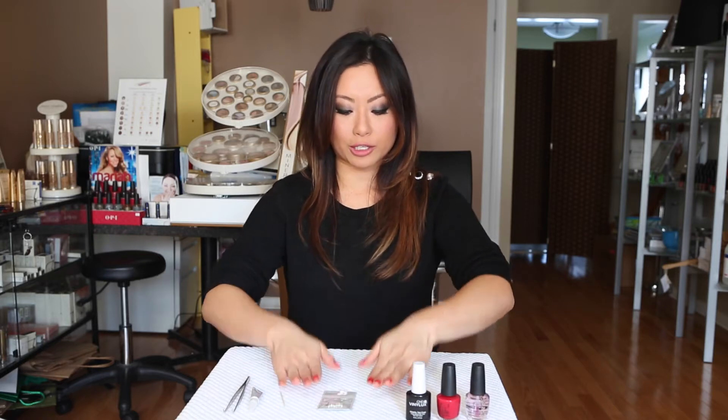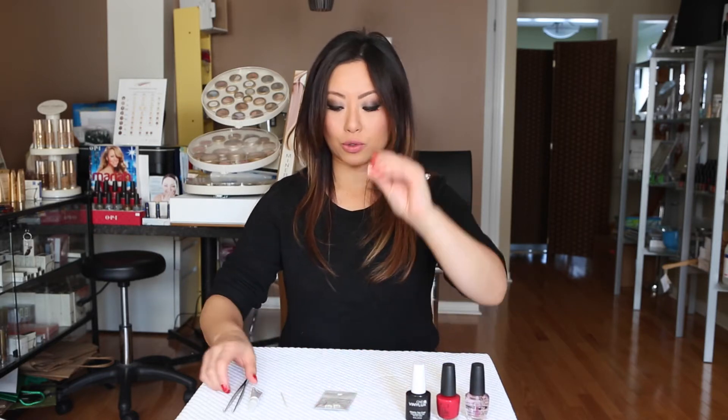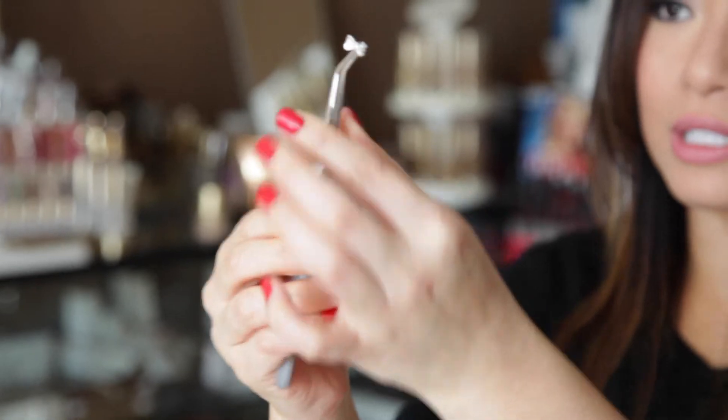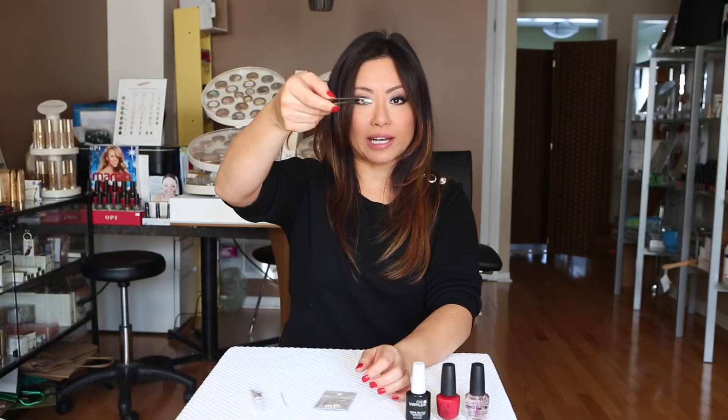Now that you have all those on, we're going to start with applying these little stones. These little stones are bigger than the traditional rhinestones. On the back, as you can see, it's curved, so it's going to fit on your nail nicely — that's how they work. These tweezers are actually what I use to do people's eyelash extensions. I've also seen these on cooking shows — people get them for decorating cakes. So you can get these either from your beauty supply store or your baking store. You'll also need a toothpick and a gel bond glue — this one is from CND.